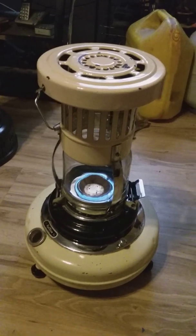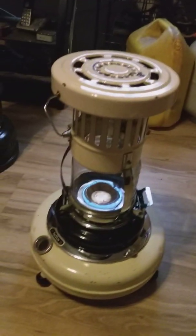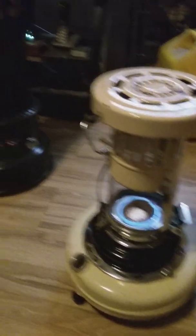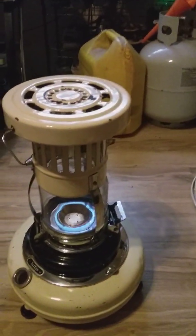While the Dura Heat is heating up, we're going to do a test on the Sapphire Hella and the Perfection heater — the 730 Perfection heater. As you can see, there's the ring of fire. We'll see which one has the highest temperature.